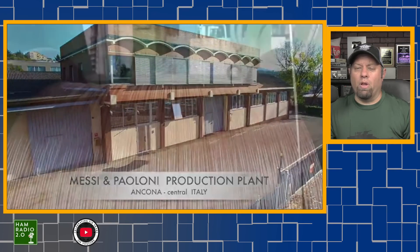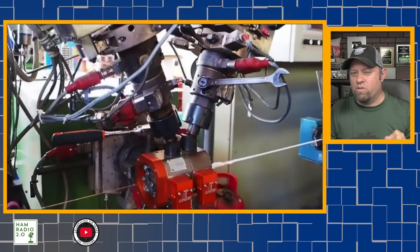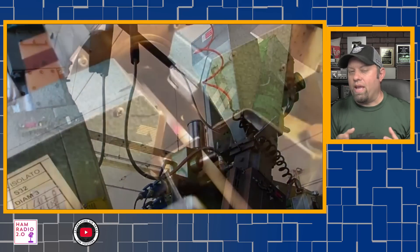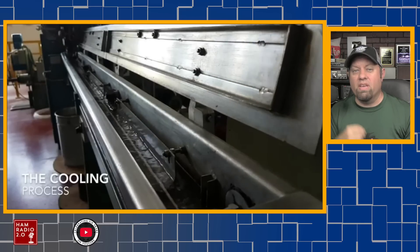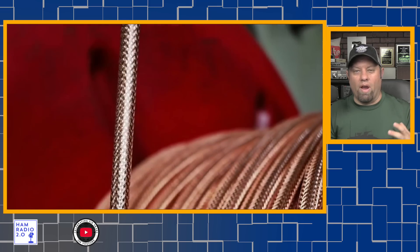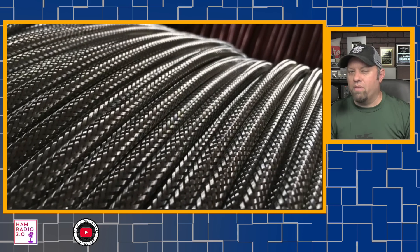This video is sponsored by Mezzi & Palomi Coax, or M&P Coax, out of Italy. They make some of the best coax and feed line available to the amateur radio community today, from their smallest size around 5mm to their largest size around 13mm and beyond. They offer Direct Berry Coax for your home shack and high-temperature coax as well. Their EVO or Evolution PL259 connectors are some of the best in the industry. Check out the link in the description below to save a 5% discount, and thank you Mezzi & Palomi for supporting this channel.